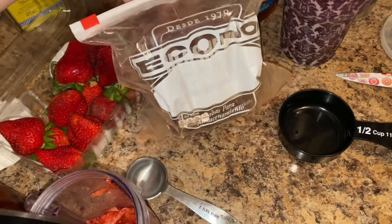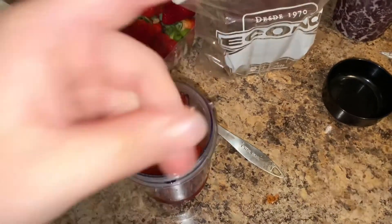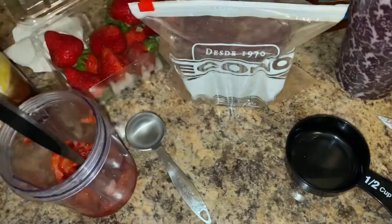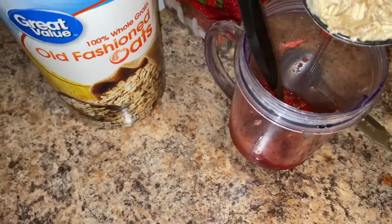I'm going to do about a tablespoon of that, and a pinch of salt — because I learned that salt brings out the chocolate flavor.